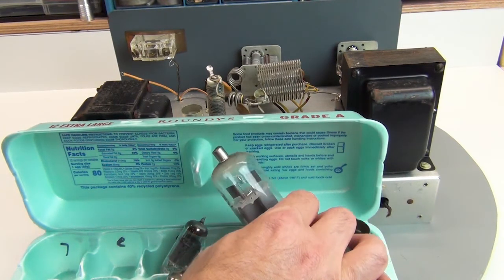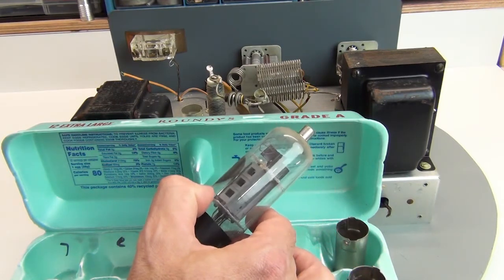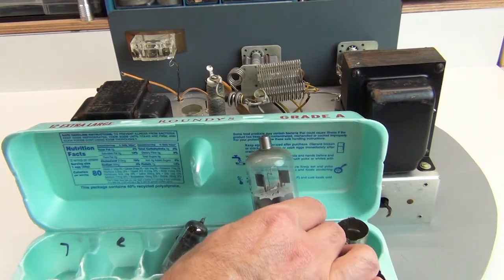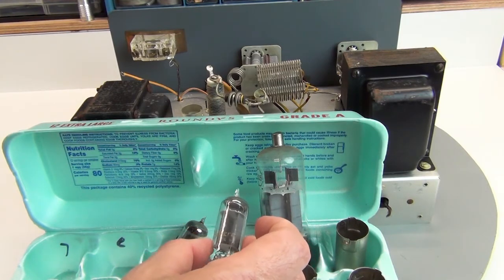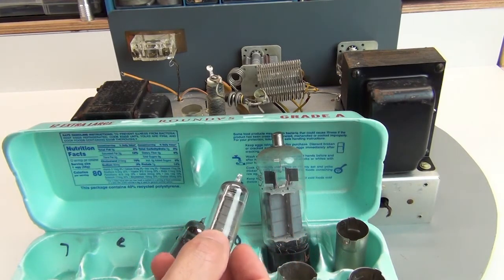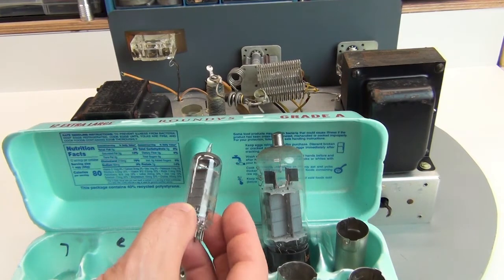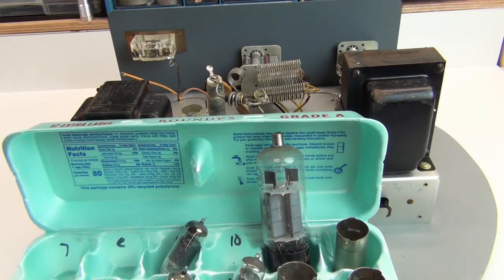I've still got a little bit of cleaning to do on the 6DQ5 output tube. A little careful cleaning — because in most of these tubes as they age, the graphics, the ink, or in some cases basically just a powder they put on there to indicate the tube value, it comes off real easy. So you have to be cautious and just work around any text that's on there — don't just assume it's permanent.